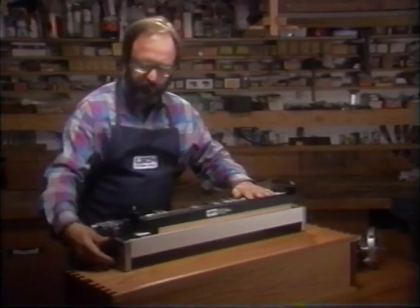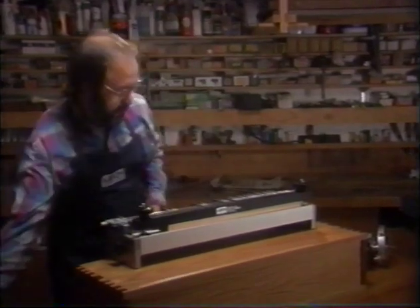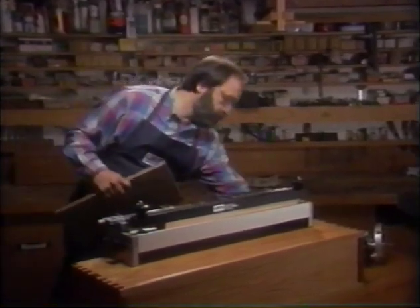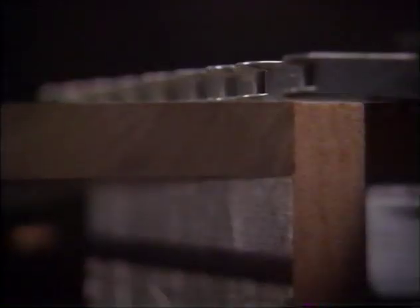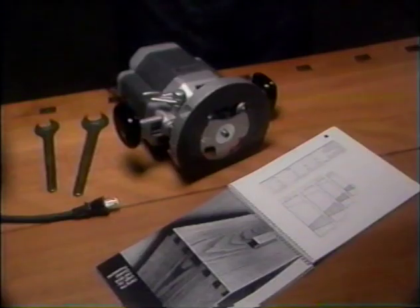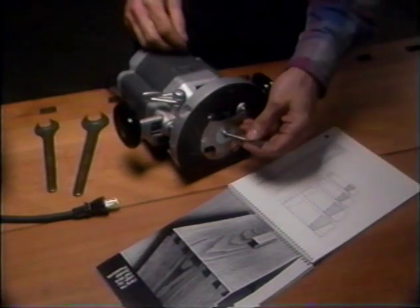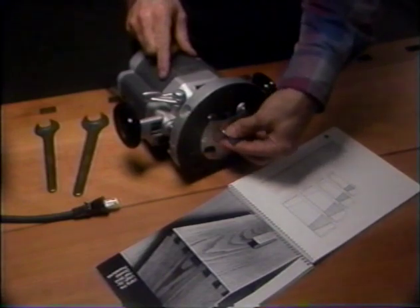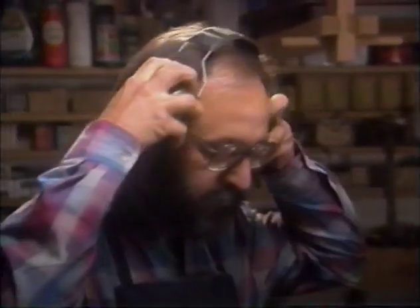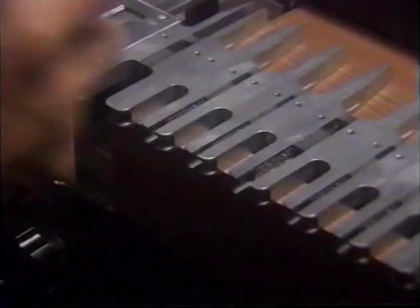You are now ready to set your depth of cut. Take your pin workpiece and lay it flat under the guide fingers against the tail piece. This line indicates the thickness of your pin piece. Check the cutter and guide bush selection chart in your owner's manual and fit the correct bush and dovetail bit in the router. Adjust the cutter to the depth of the line. Now you are ready to route. But before you start, make sure all adjustment knobs and clamps are tight.